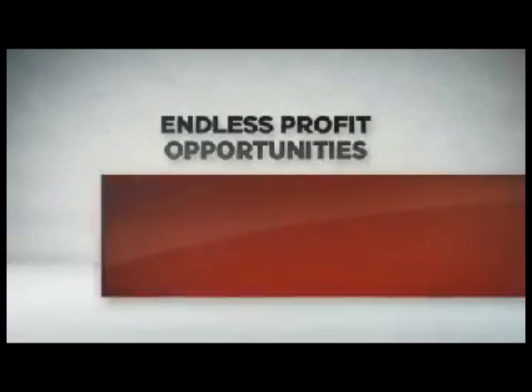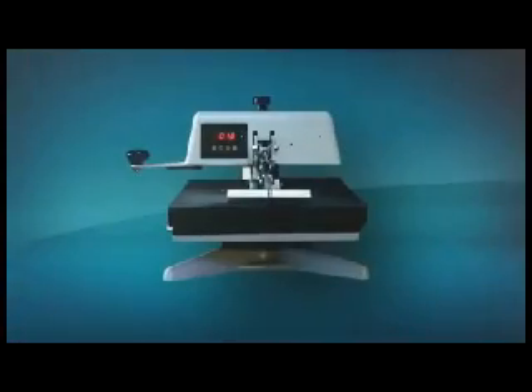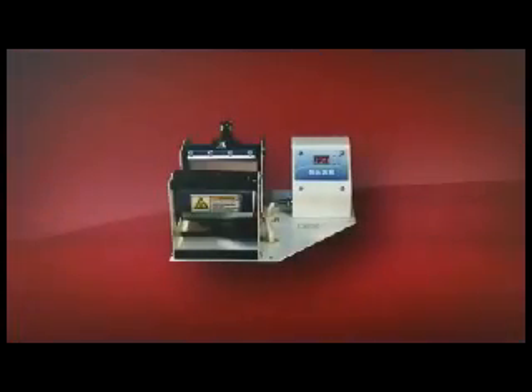The U-Print TST3 system prints high-quality, deep-rich colors and true photographic images at 1200 dpi to a huge range of products and surfaces, all with a unique white underbase.